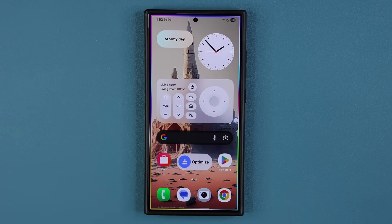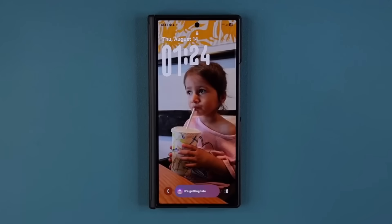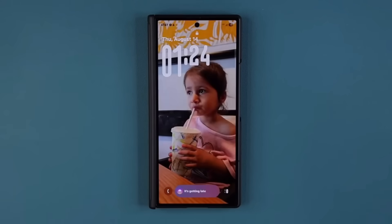Here's an example working with a person photo. When I wake it up from the always-on display, you just saw the clock shift. Look at that — beautiful.